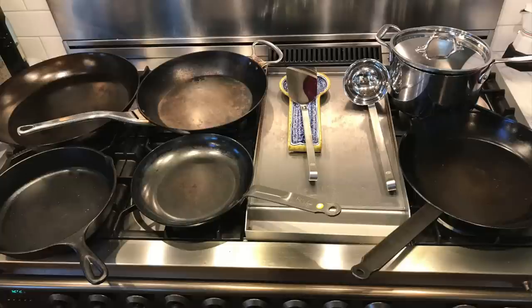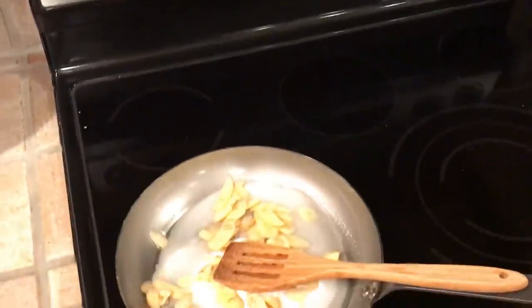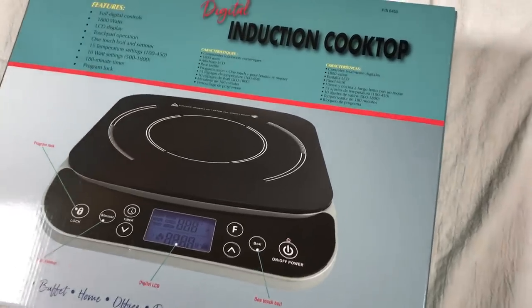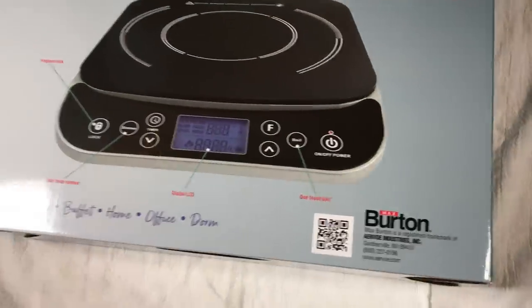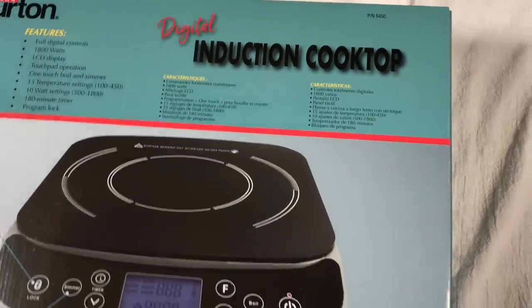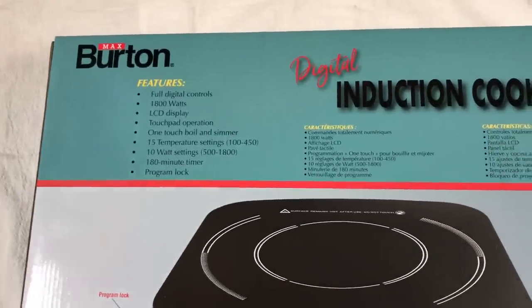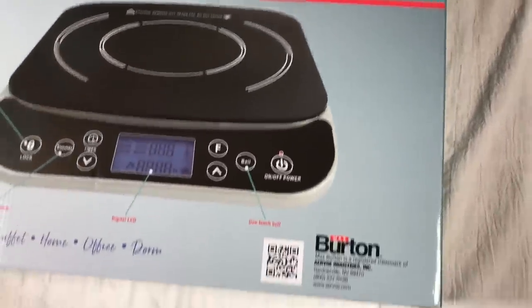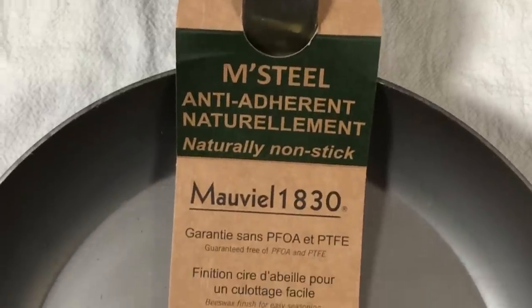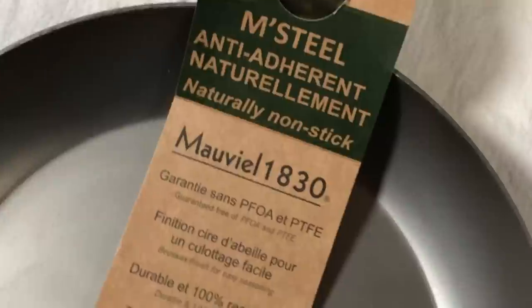Today we're testing on the Ilve Majestic Range gas stovetop. We've also got a glass flat top stove in our basement. And I've purchased a Burton Digital Max induction burner — 1,800 watts, rated to get a pan up to 450 degrees. Using canola oil, which smokes at about 400–425 degrees, that should be plenty to get a pan to the smoking point for maintenance seasoning. I've also got a brand new Mauville M-Steel 11-inch carbon steel frying pan. We're going to try an initial seasoning on induction and see if we get any warping.